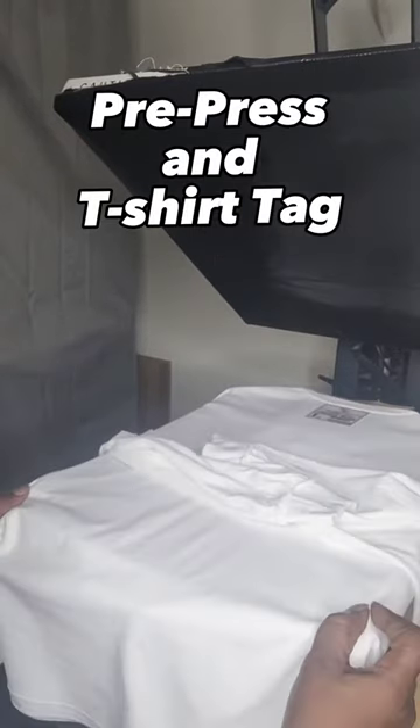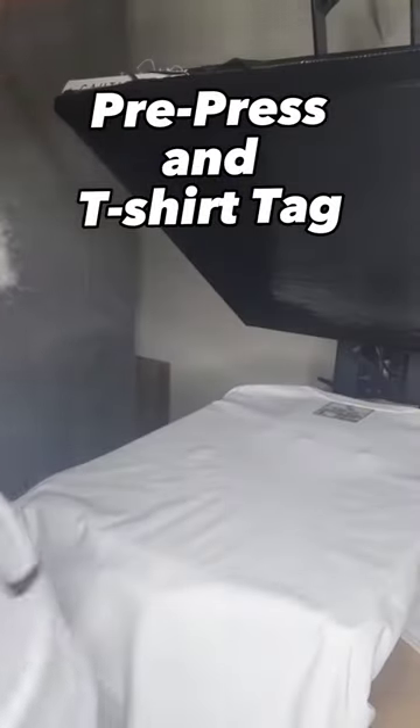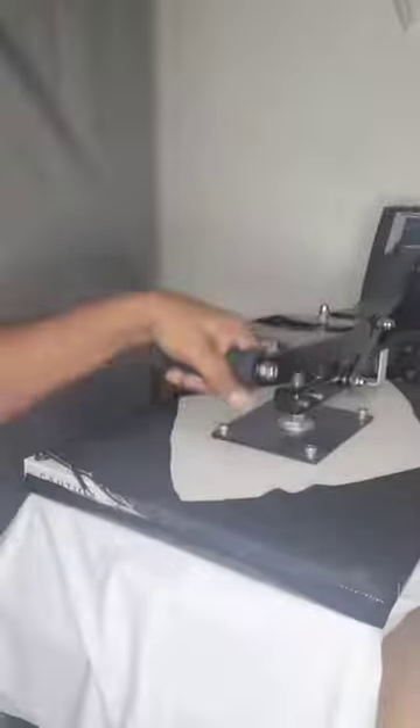After taking the extra moisture out of the shirt with your pre-press, you can add your t-shirt tags. After your first press of the tag, remove the transfer paper. Now you're ready to press with craft paper to lock in the design. Now that you've locked in that tag, on to the next step: sleeves.